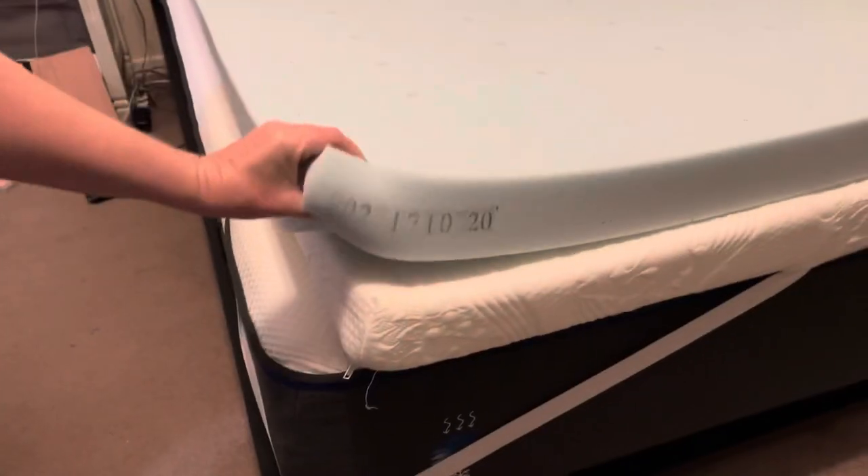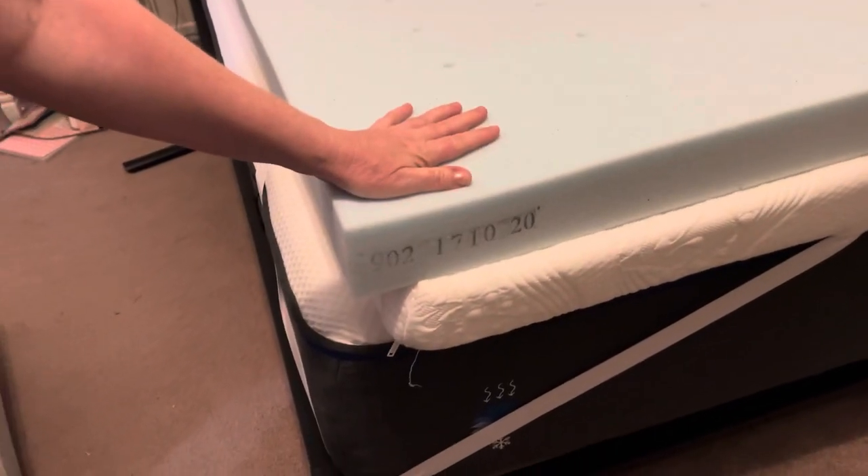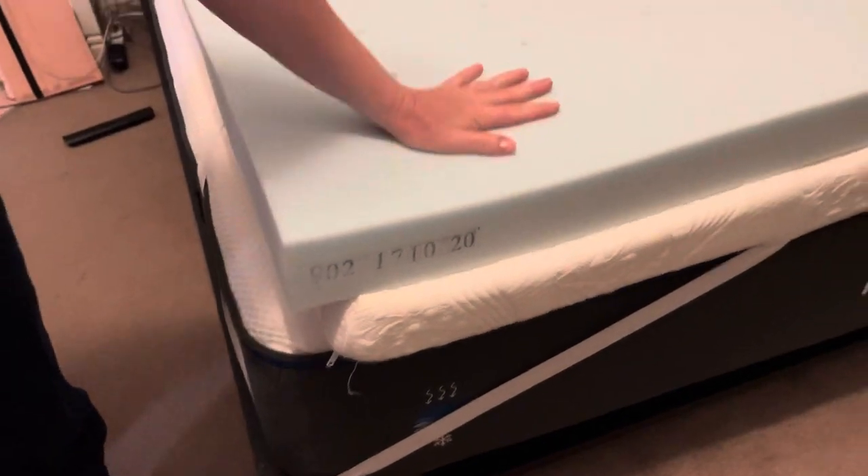We'll wait and see how long it takes. This has been about four hours now, and it looks fully fluffed up — the full three-inch thickness.